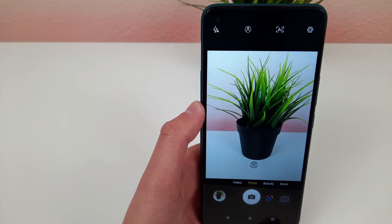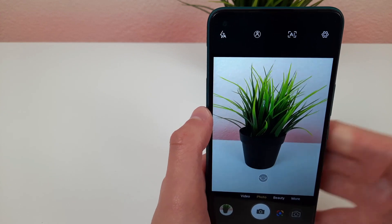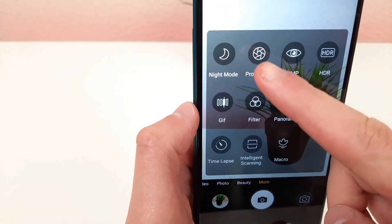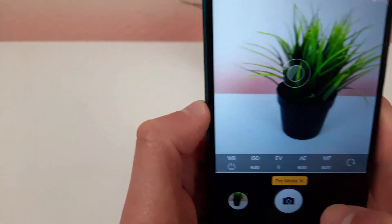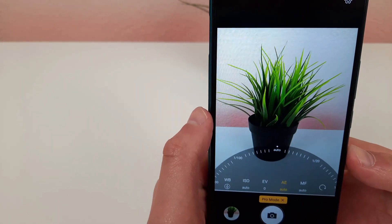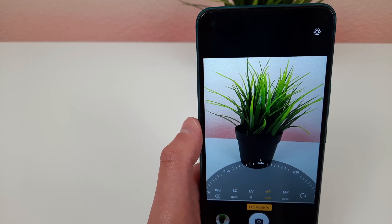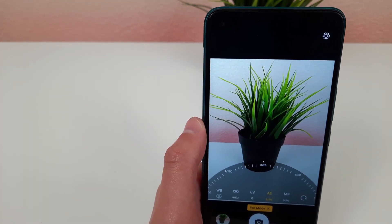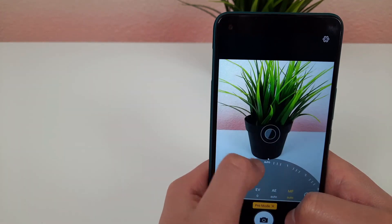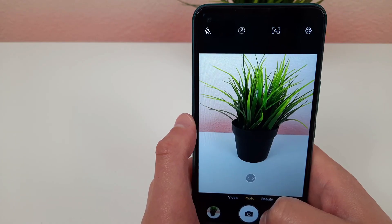The last thing I'm going to show you is pro mode. I almost never use this, but it's a feature that people who are really into photography will appreciate. Go to More and select pro mode. It has a lot of different customizable settings at the bottom that let you control every aspect of the photo. If you're into photography and want full control, this is a really good way to do it. Just like night mode, when you're done, hit the X to go back to regular photo mode.